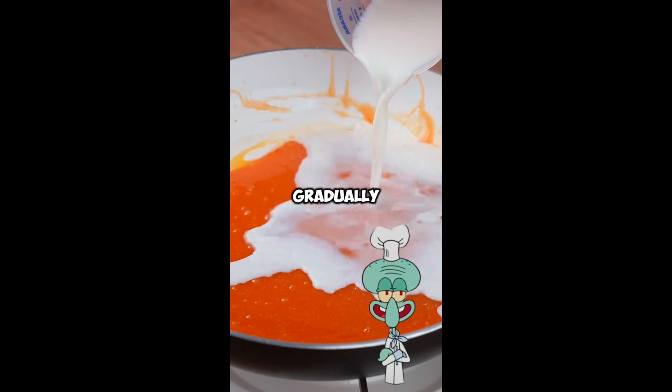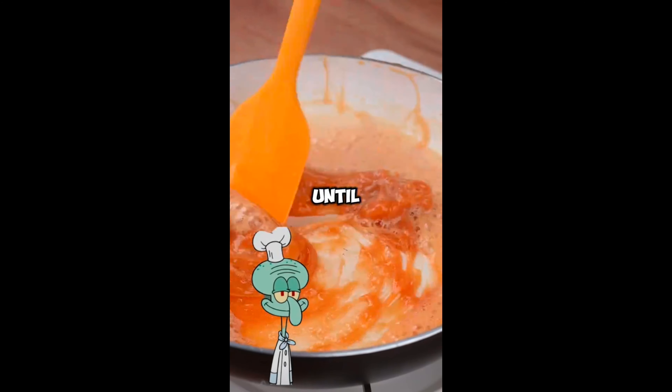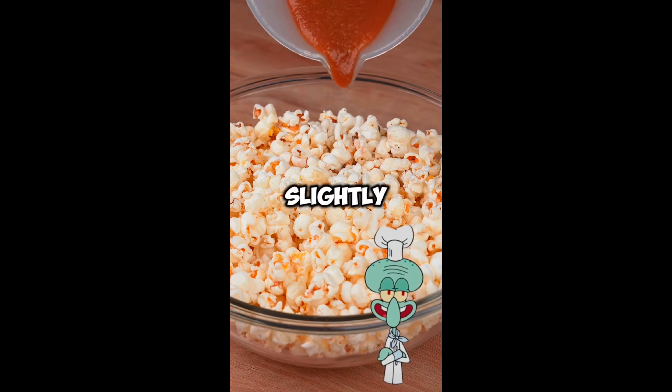Then gradually add 200 milliliters of milk at room temperature and mix until combined and it becomes a smooth caramel sauce. This is the ideal point. You can stop blending. Set aside and let cool slightly.